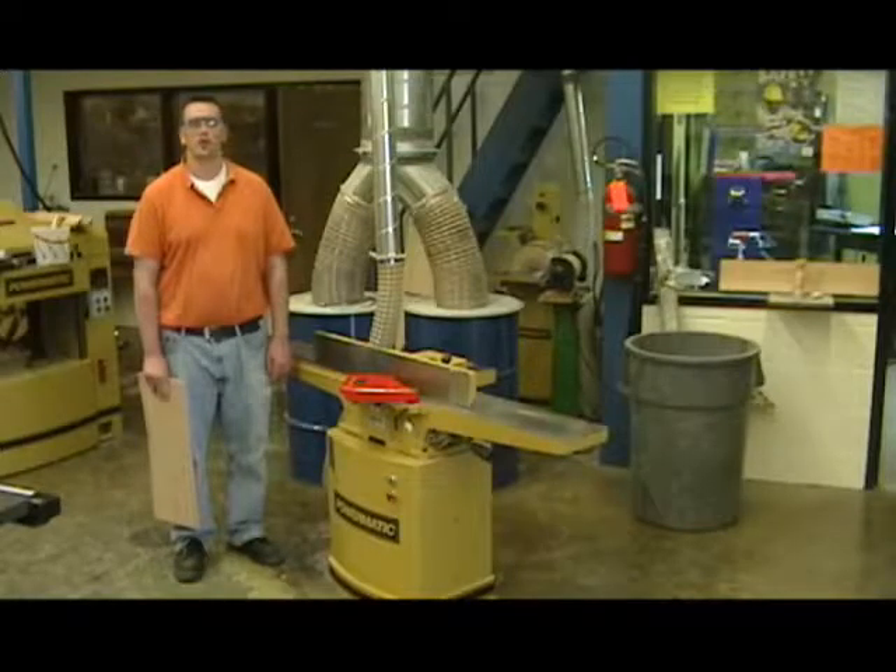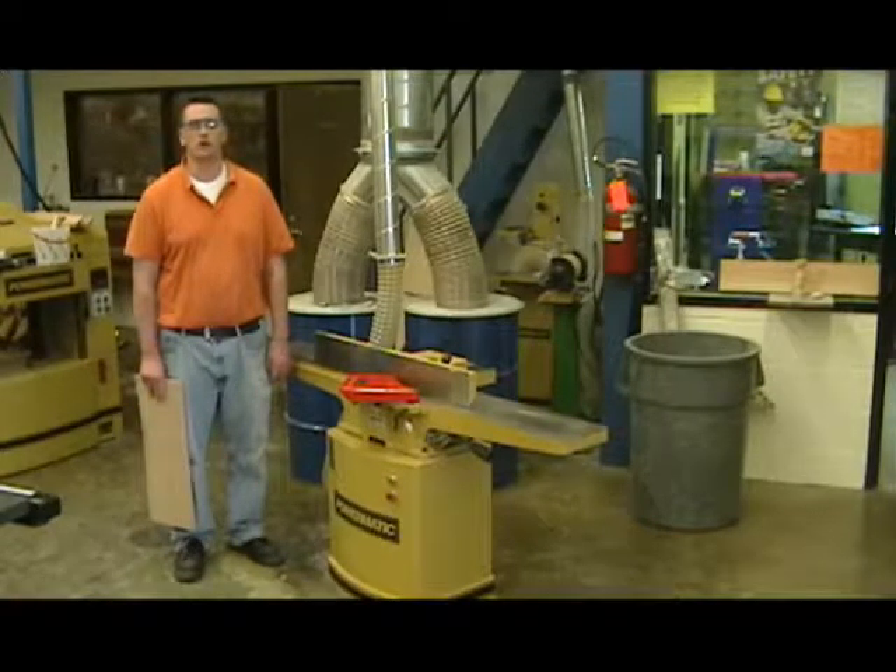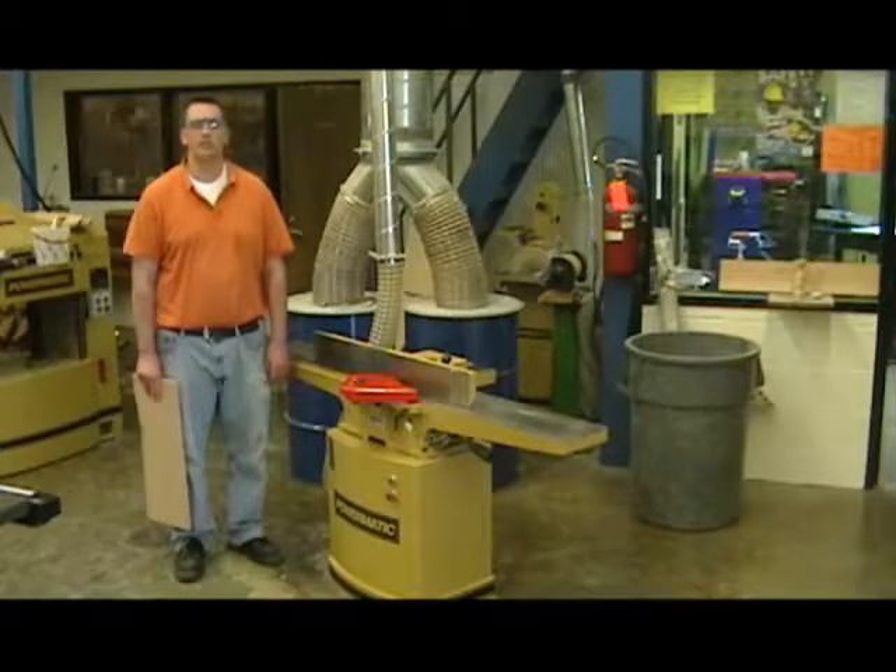The jointer is also used only for solid lumber. We don't run plywood, particle board, MDF, or any other type of sheet good material through the jointer.